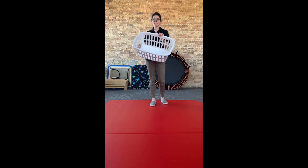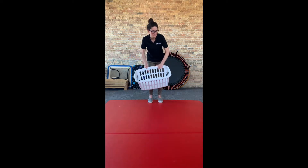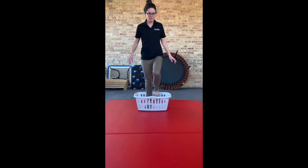Today's activities involve a simple plastic laundry basket. All you need to do is place it on the floor and your child can practice single-limb stepping in and out. This is a great thing to add to an obstacle course.